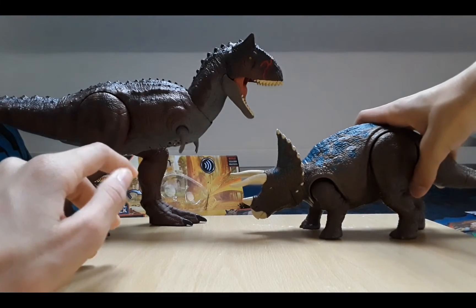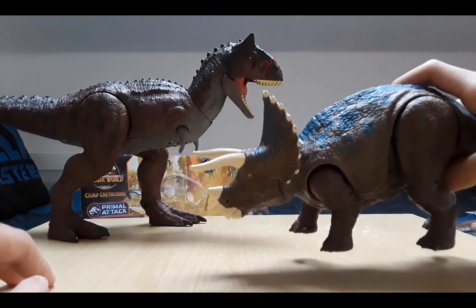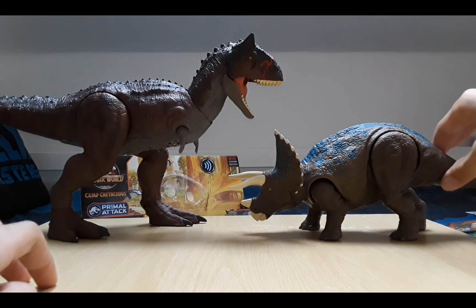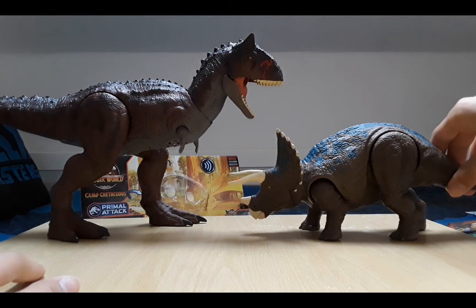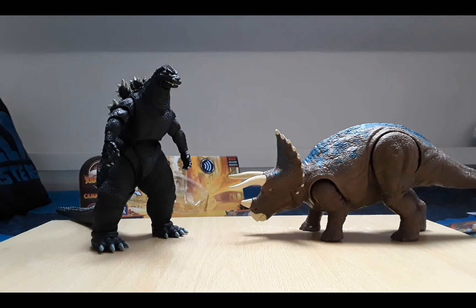This Triceratops needs to be about this big. This is the only size they have for the Triceratops - they had it in the Roar Strikers line with the same mold and everything. I think it definitely needs to be bigger. If they make ones in the future I could just classify this one in my collection as a juvenile or adolescent. Hopefully they do make different ones. Here it is in scale with the Godzilla vs Kong Playmates Skullcrawler, and here it is with the Neca Godzilla from 1994.